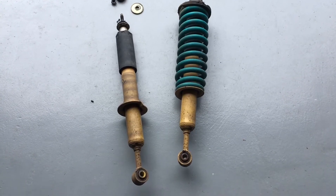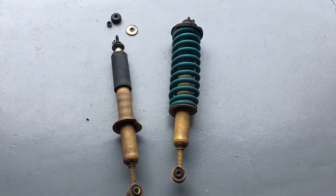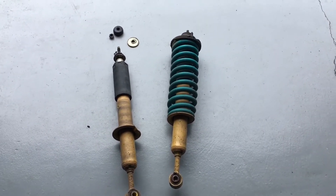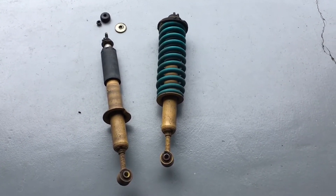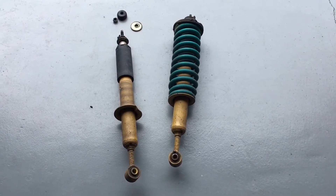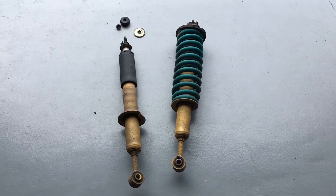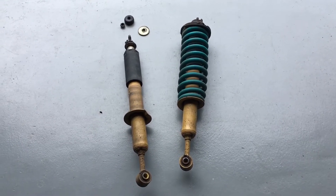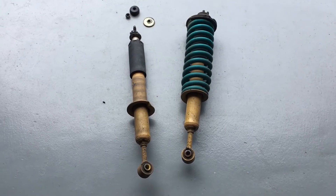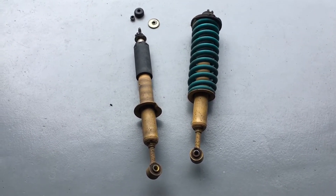Hey guys, Anthony, 4x4Diesel. Just a video on front struts. Now this is obviously on a Prado, but it'd be the same on a Hilux and a lot of other four-wheel drives — very similar relative information. This is the off-road stuff: corrugations, lumps and bumps, rough tracks, that sort of thing.